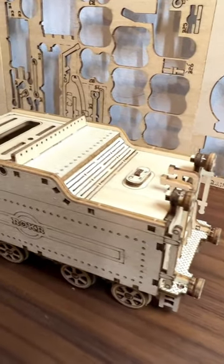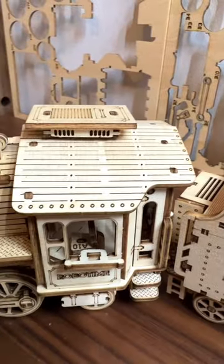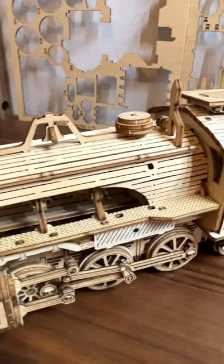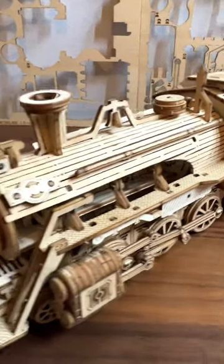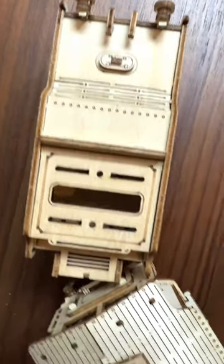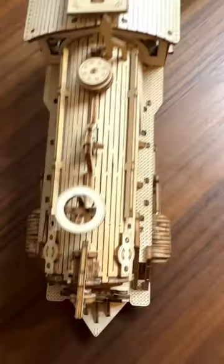This is a 1 to 80 scale steam train model — it's a 4 out of 5 star difficulty, so as you can imagine every single piece is so fragile and you have to be extremely careful. It took me just over three hours to build it, and you can check out the full time-lapse video of this build on my channel. Enjoy everybody.